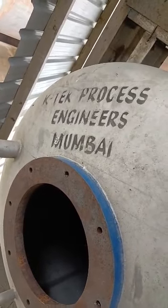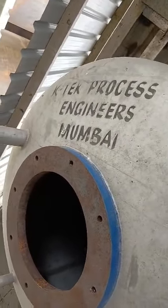Supplied by K-Tech Processes. This is a bleacher.